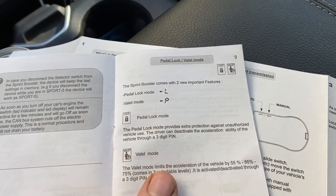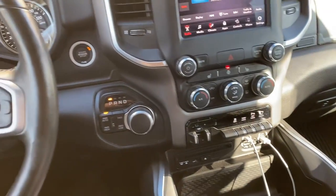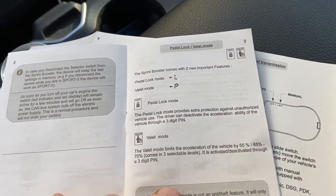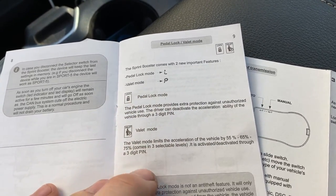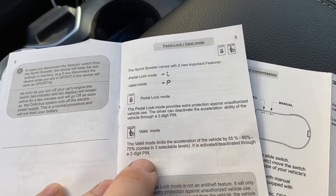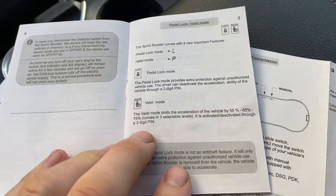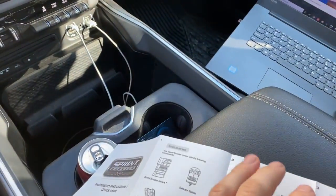If you live in a high-theft area, it also features a pedal lock mode that requires a three-digit PIN — so if someone starts your truck, they won't be able to drive it unless they know your PIN. You can also enter a valet mode which reduces acceleration, also using a three-digit PIN. I'll show how to do this stuff in a follow-up video.